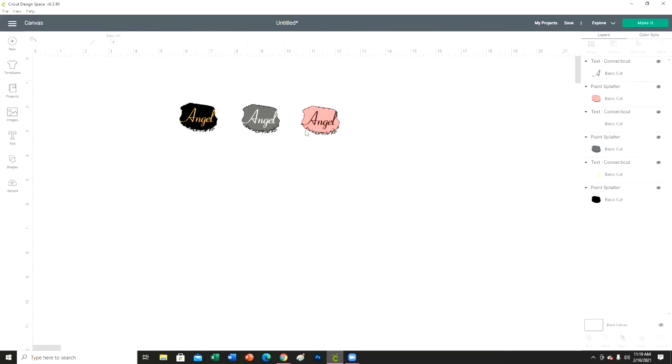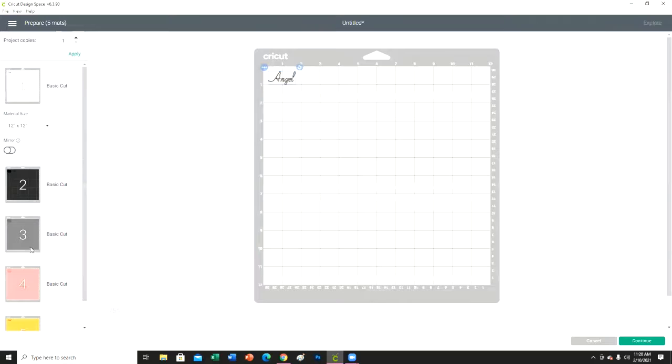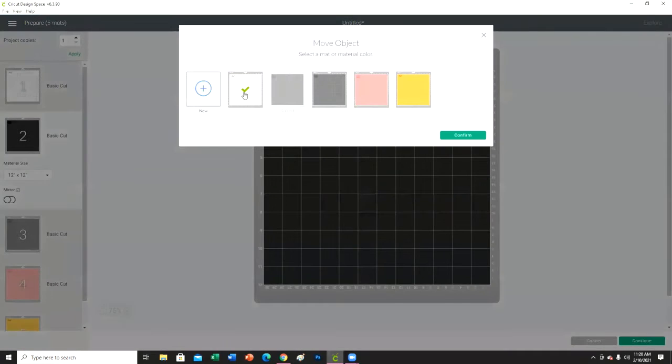Okay, so these are going to be my three images I'm going to put on the keychains. I'm going to go ahead and make it now. Because they're all different colors we have five different mats, but I am not going to cut on five different mats — I'm putting this all on one mat, so I'm going to move everything to one mat.